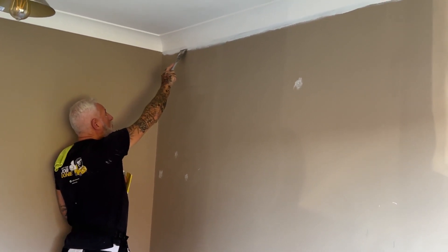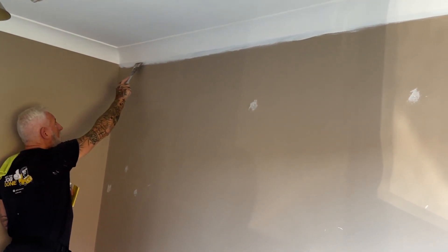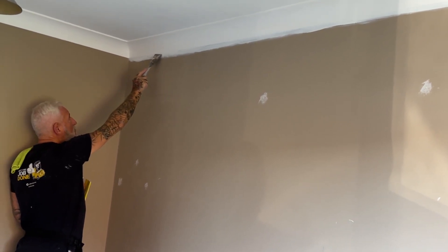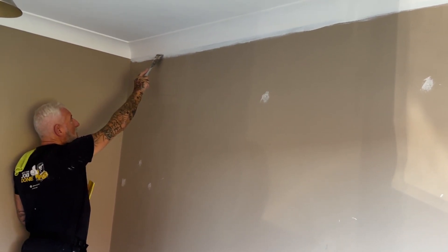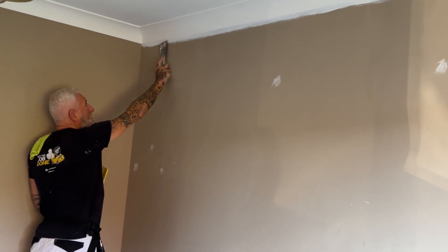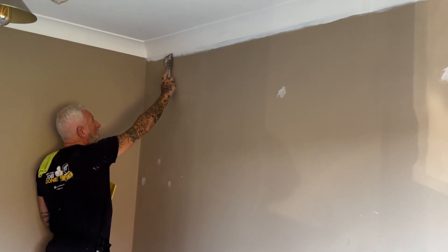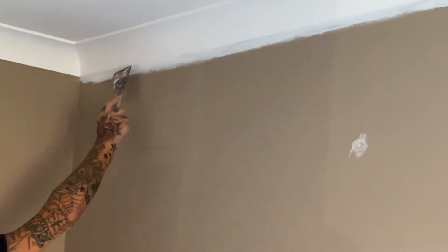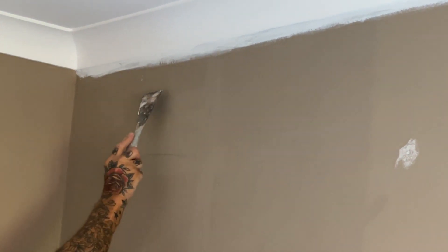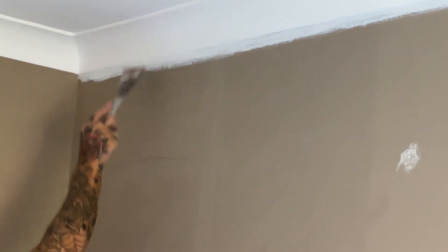I brought the white down onto the wall again. If my wallpaper finishes just ever so slightly short of this piece of coving, I don't want the old wall color creeping up underneath. Sometimes when you paint the wall, the color can be on the bottom of the coving — or that would be your ceiling if there was no coving. You don't want to see this existing color between the white and your wallpaper.